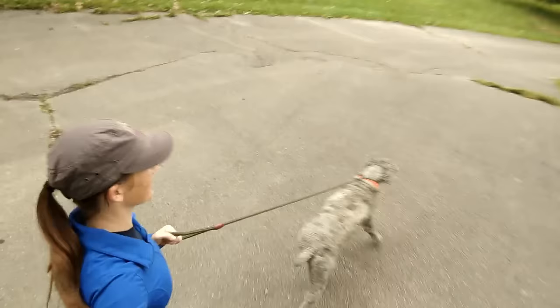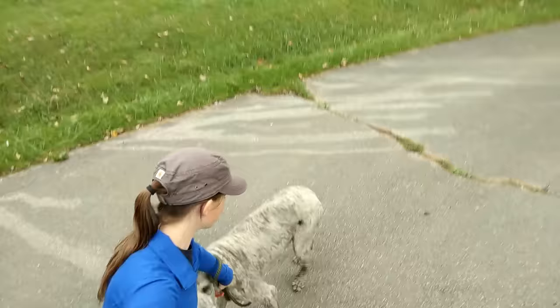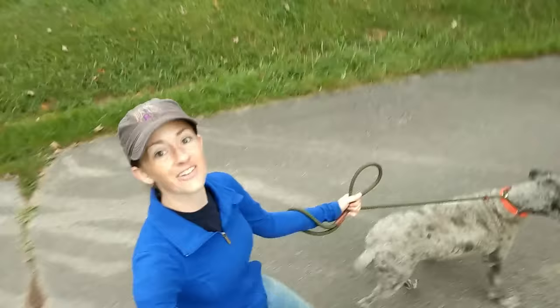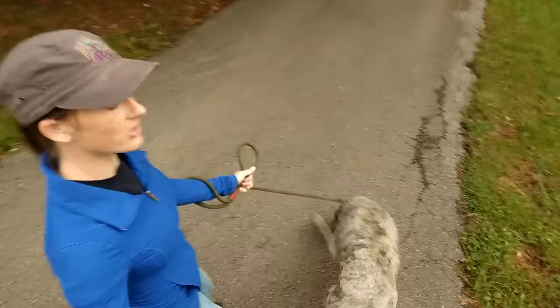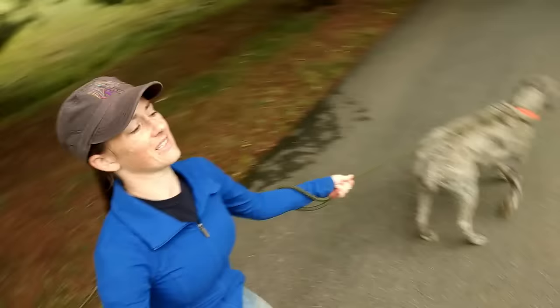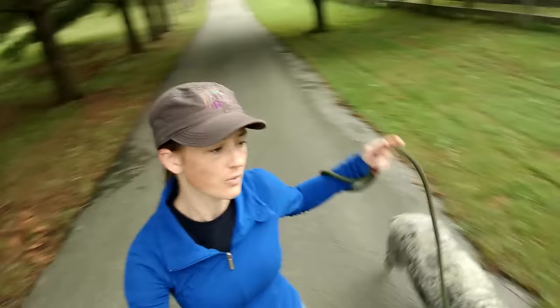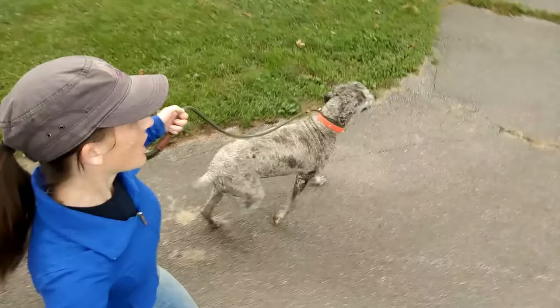So you can kind of see what we're working with — very, very strong dog. She's putting so much pressure on her neck, and think about all the damage that's going to cause long-term if she walks like that all the time on leash. So there she is.